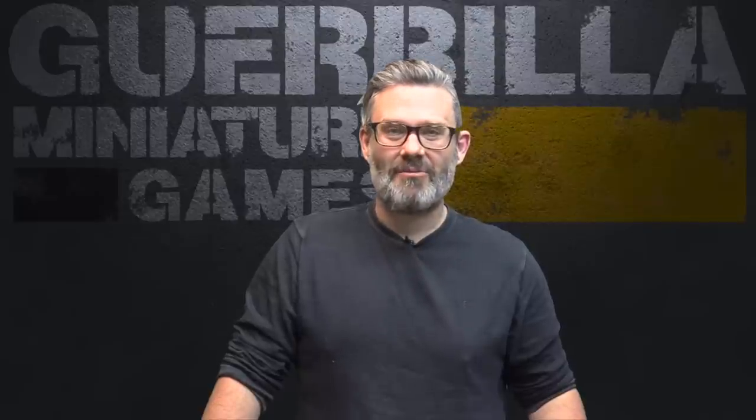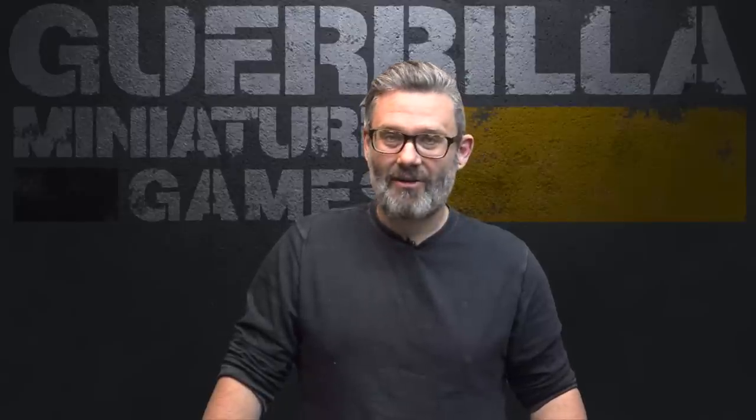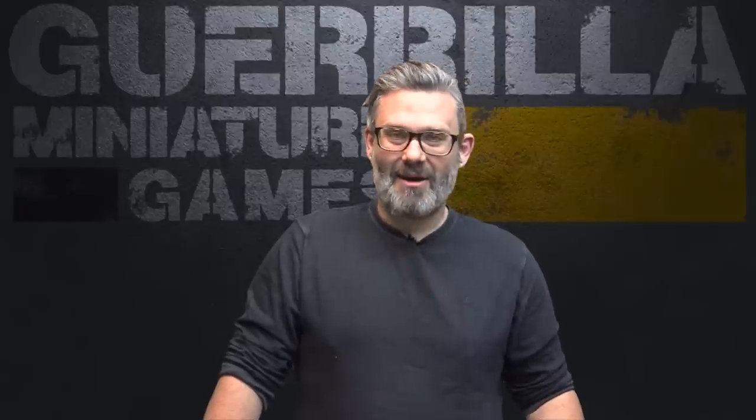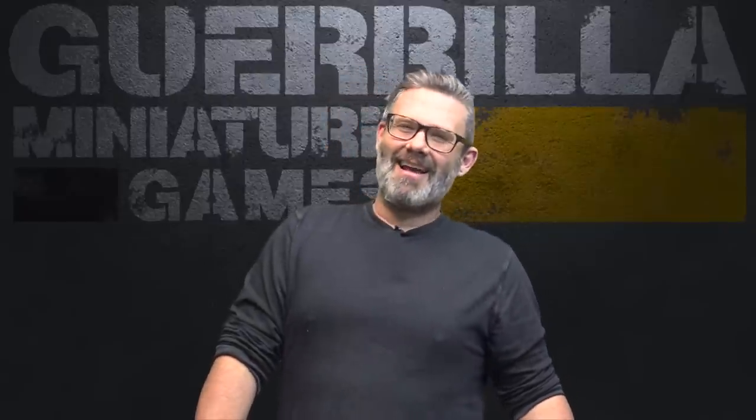I kicked it off by starting to paint some stuff so that Owen and I can play through a campaign of Battletech Alpha Strike coming up later on in the month, probably at the end of the month. He's painting his clan forces right now, and I'm painting my Taurean Guard, which is a periphery small sort of faction. I went and did a little bit of research on what I want to do for my inner sphere mechs and came up with the Taurean Guard.